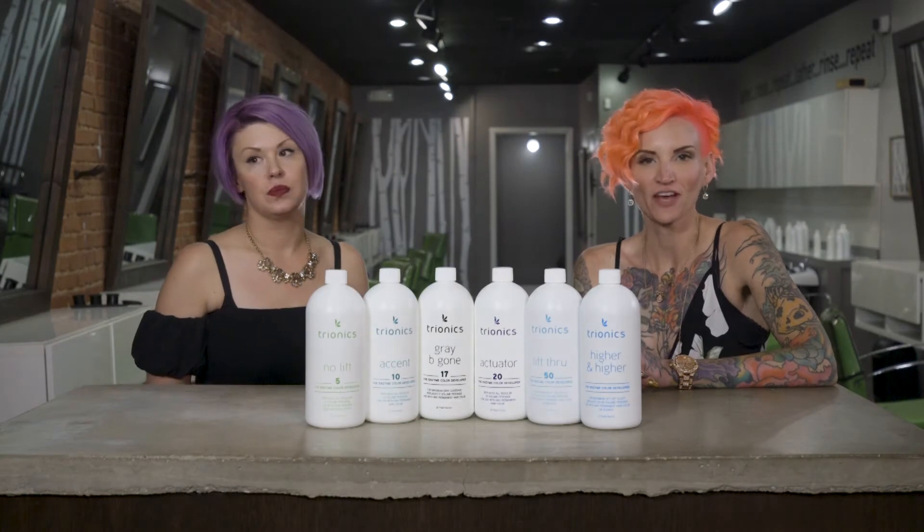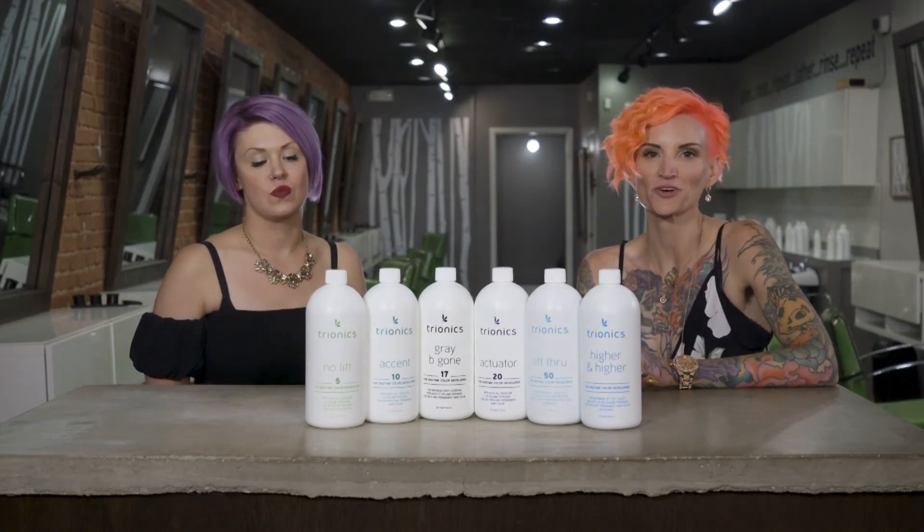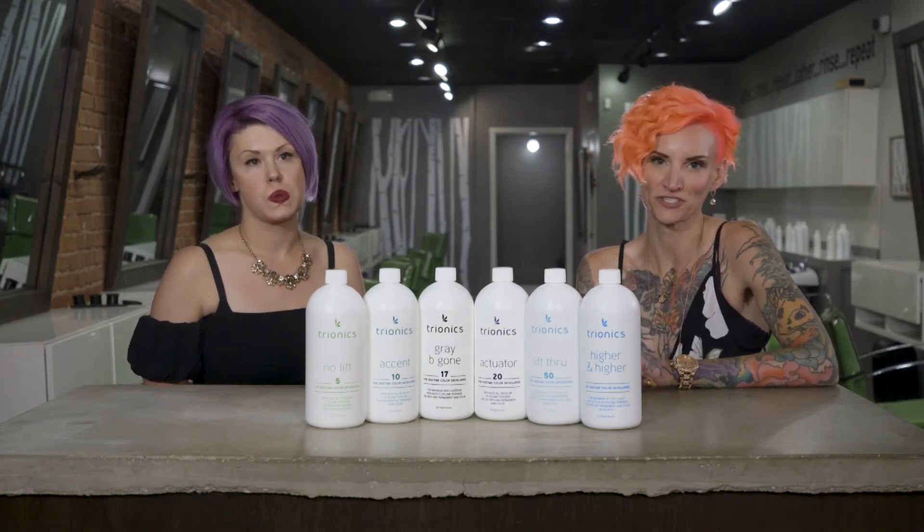As Tryonics educators, we get a lot of questions, so we're going to address 10 of the top frequently asked questions.